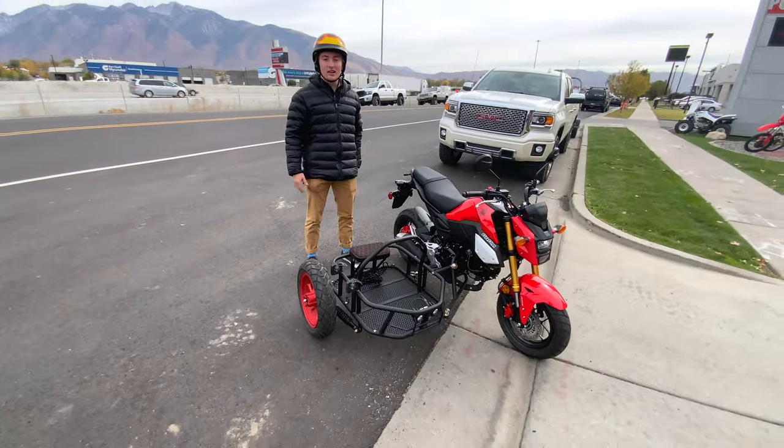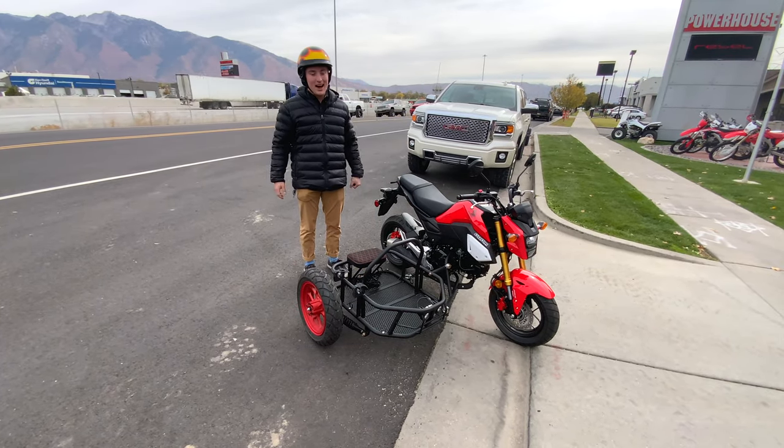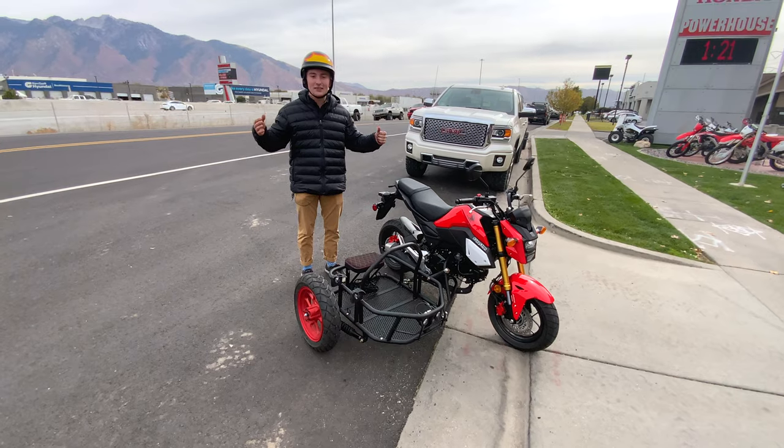You can have up to three passengers on this machine here with this, that, and that. This thing is super sweet. I'd love to have you guys come down, maybe even take it for a test drive.